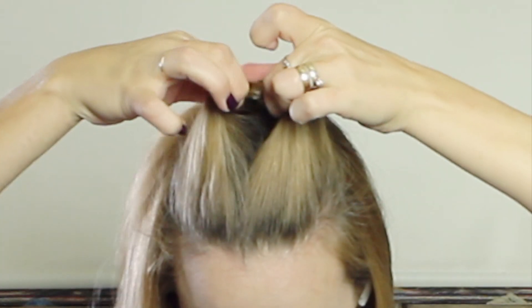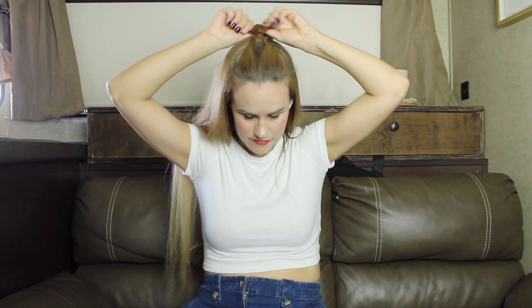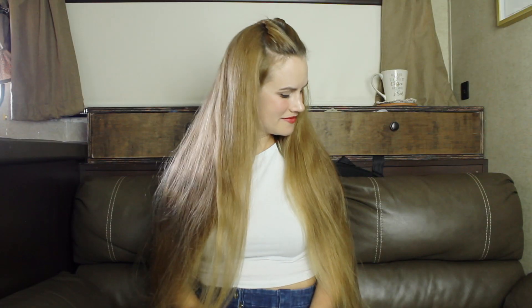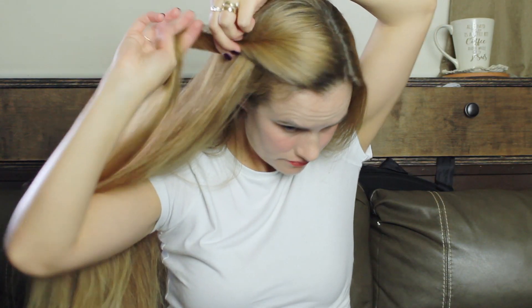I like these Goody ones, you can get them at Walmart, really easy to find. Then you just take the hair and push it back underneath and make like a topsy tail — pull it tight and then just pull it apart. You have this really cute style, it's perfect half-up for short hair.